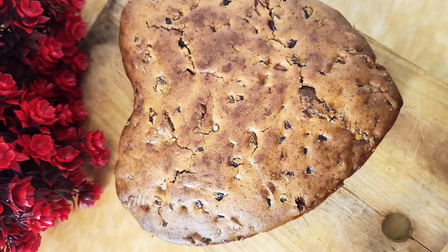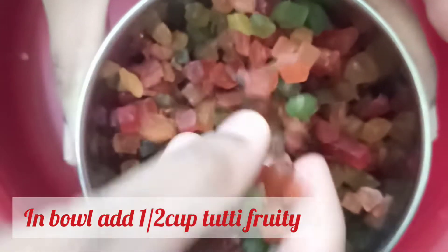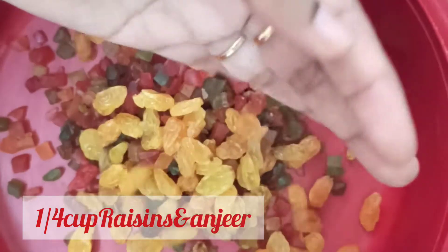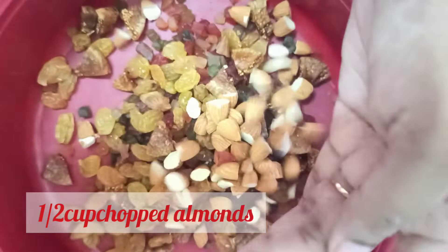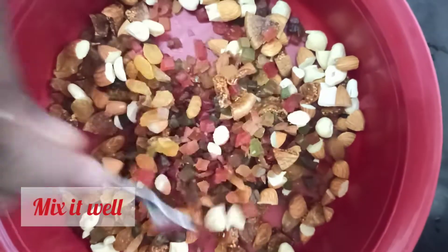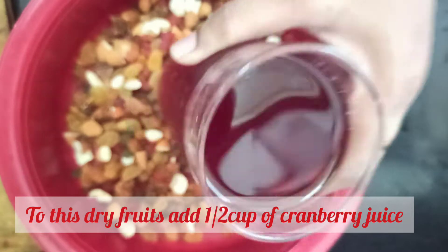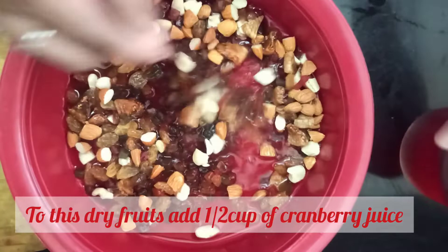So, without any further delay, let's go to our recipe. We need 1 cup of almonds, 5 cups of almonds and crisps, 1 cup of dry fruits, and add 1 cup of cranberry juice and water — 1 cup of cranberry juice or grape juice.